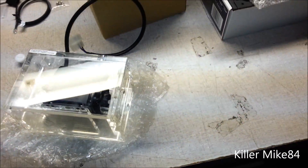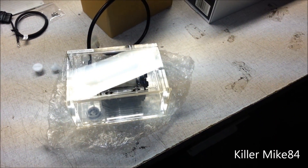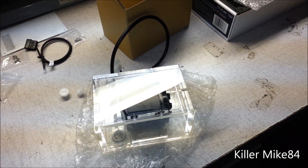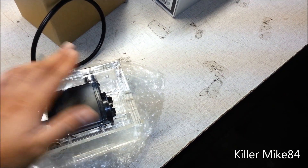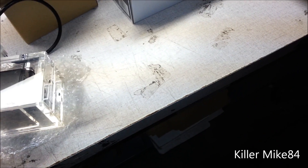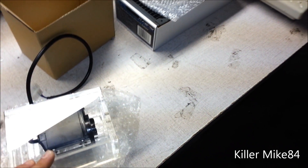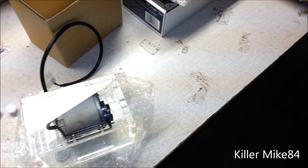Pretty much this is the overall look of the XSPC RX240 water cooling kit. It is worth it for the value as a starting kit, and after that you can keep growing with it. If you guys have any questions about this kit, leave a comment and hit the like button. See you guys a little bit later.